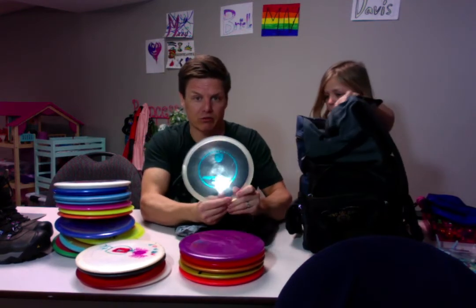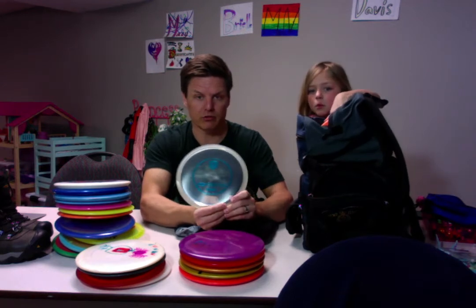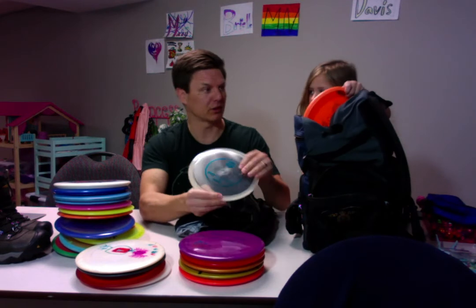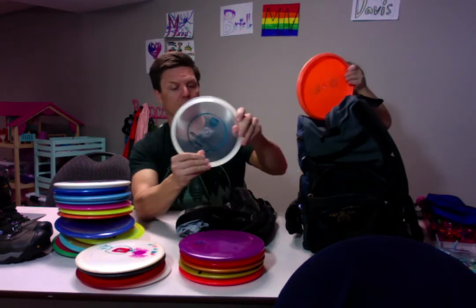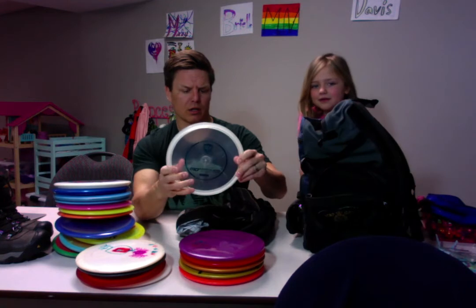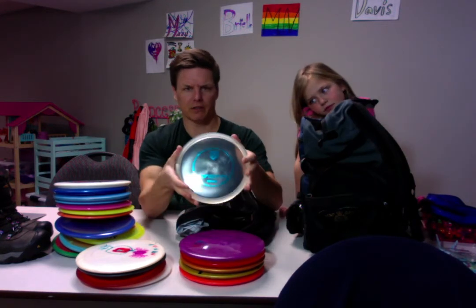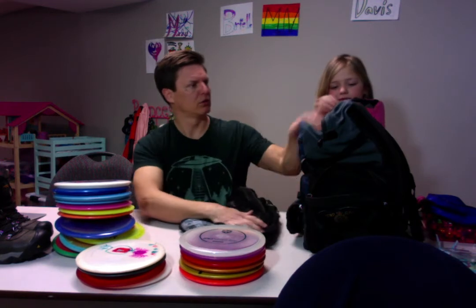And this one came in the mystery box. I got half the mystery box — we split it with Joel Dredger, we do a Christmas thing every year. This is an MD4 and it seems like it's really wide. I don't know, I'm intrigued by this disc.